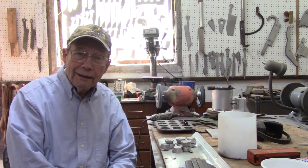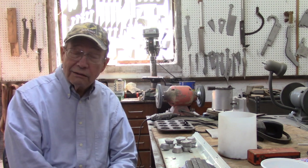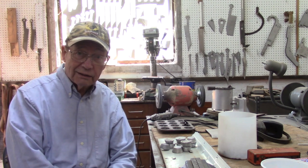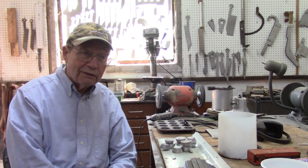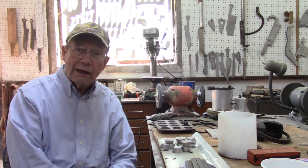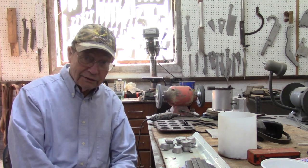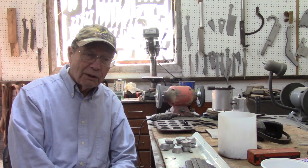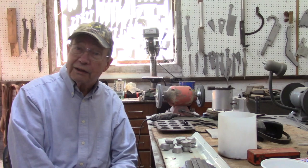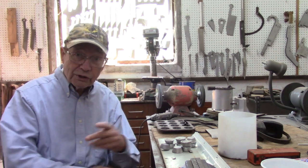Why? Well, reloading components, and particularly lead, is becoming hard to come by these days. So we're going to go back and investigate some methods that may or may not have been used as far back as the 1400s to make such things. Brad Harris did a recent post and he said he was having great difficulty in buying lead shot to prepare loads for this turkey season.